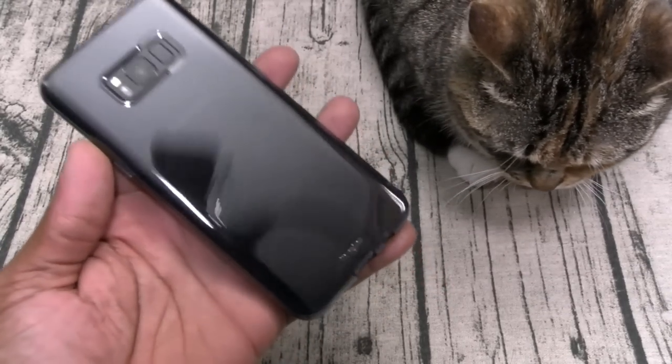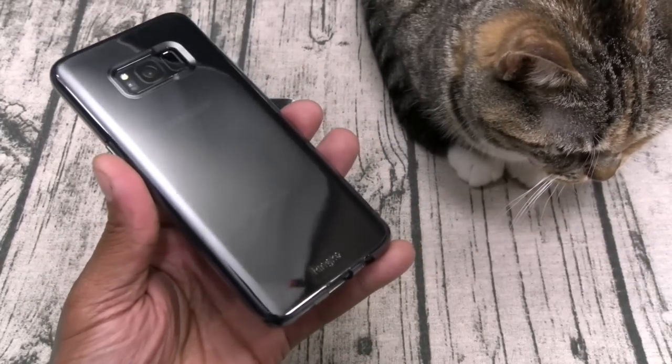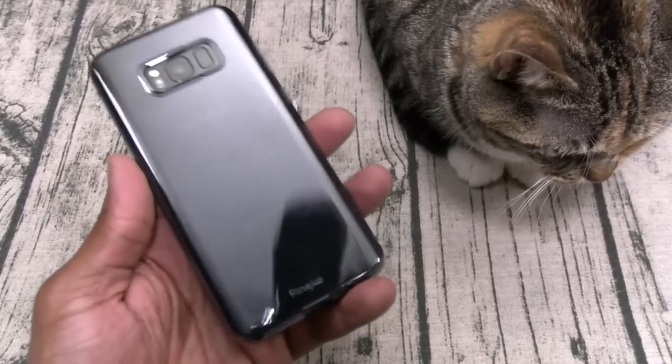This one is dirt cheap with just a little bit of company branding. If you have the black S8 Plus or the S8, that hint of smoke is going to look hot.